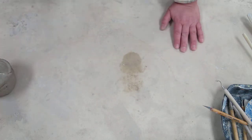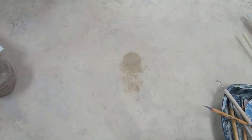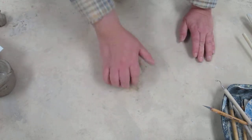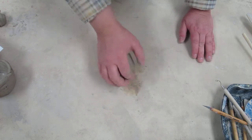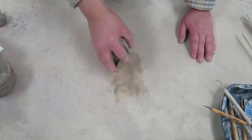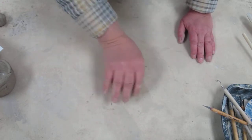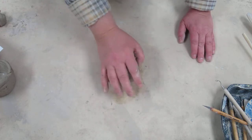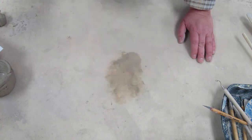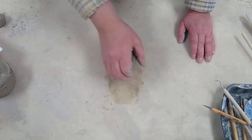First, you need to get your ball of clay, and it is always important that you wedge this clay. When you wedge clay, your purpose is to eliminate any air holes or air bubbles inside the clay. Any trapped air bubbles will cause breakage as the air tries to escape and may blow out the side. So just give it a little shove and turn, shove and turn — you don't need to pound it hard or throw it.